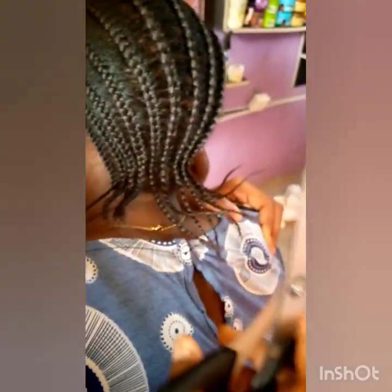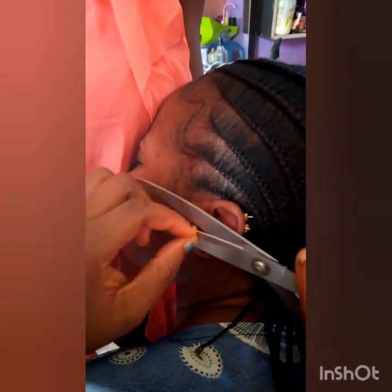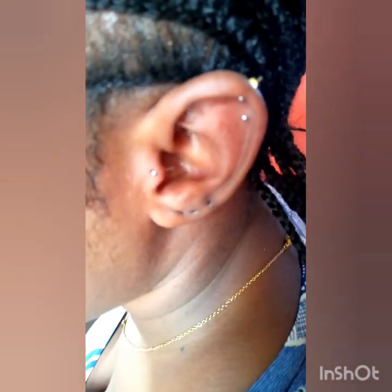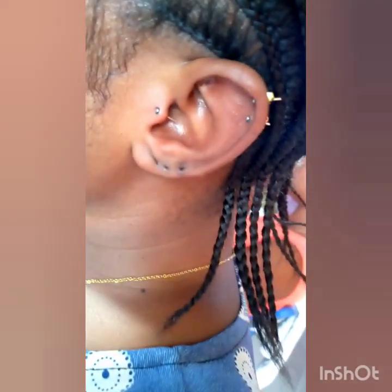We are done with our piercing. Please don't forget to subscribe to my YouTube channel and give it a thumbs up if you enjoyed this video. Use sharp scissors so that you cut it once and for all. It's very easy to pierce. See you on my next video — thank you for watching, bye!